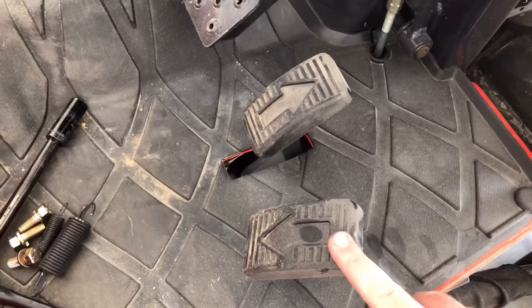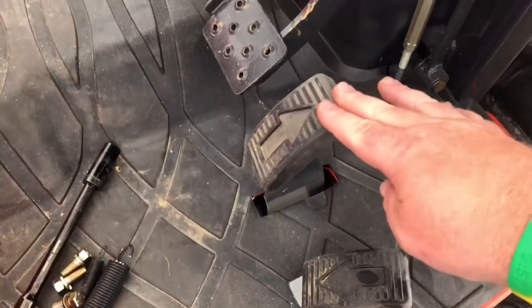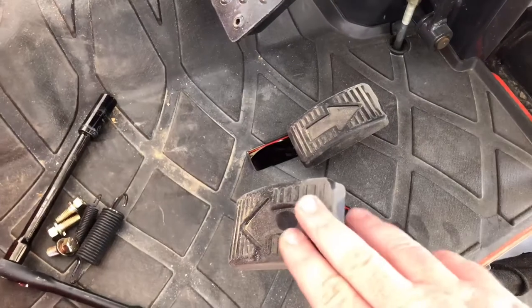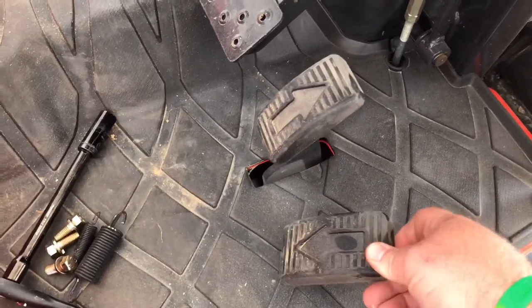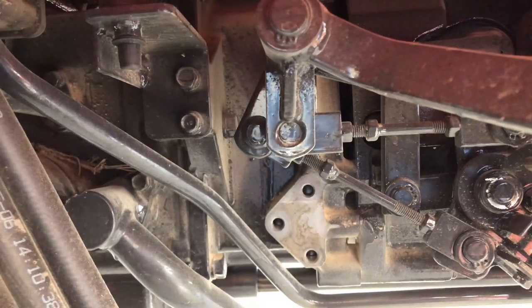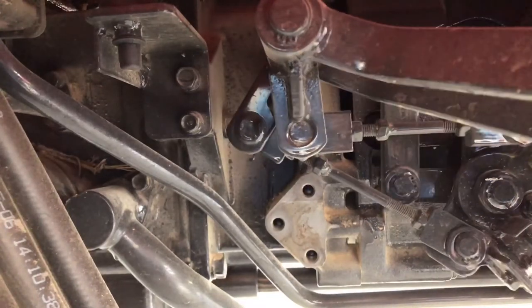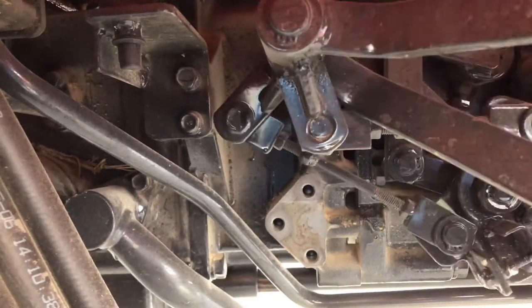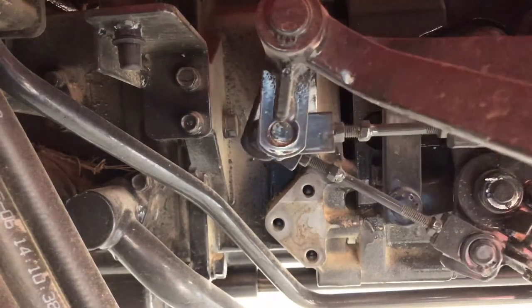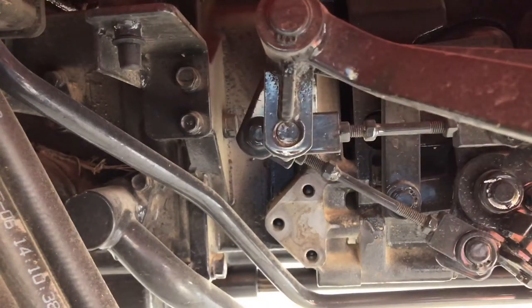These are the hydraulic pedals. You can see this is the reverse — if you push that down, it just stays. And if you push the forward down, that just stays. So that's what this part does: it controls the springs. Right there where you see those three bolts, that's where it mounts. And then these springs go up in here. I can't remember exactly where they go, and that's why I took the picture of it. So let's get this bolted up and then we'll put the springs on.